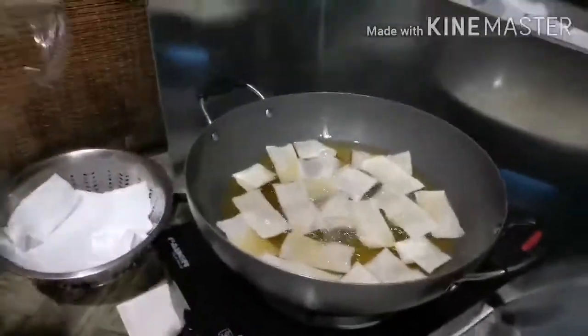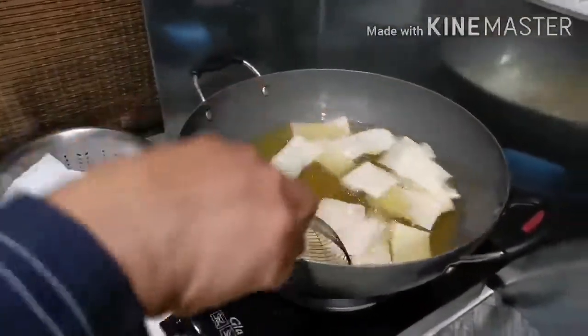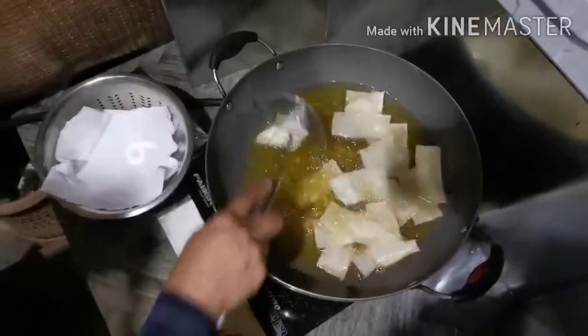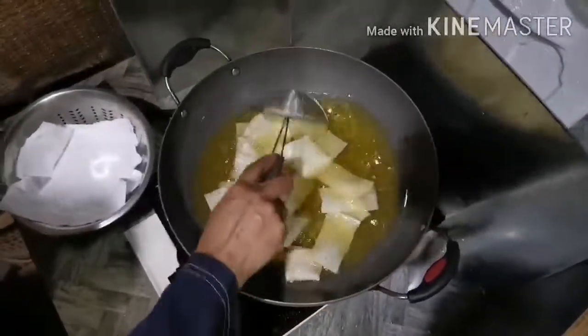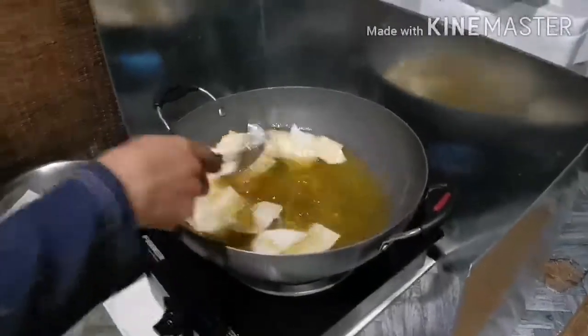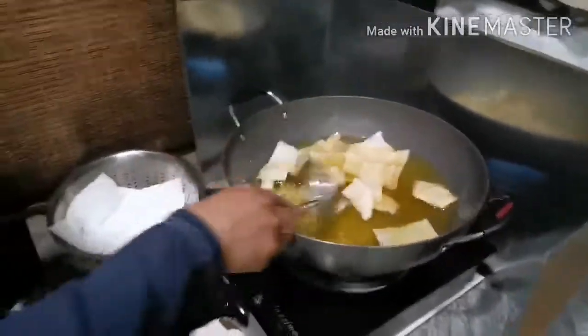So guys, we also made some plain ones because we ran out of seaweed, and now we're frying it. That's hot! Now it's going to taste so good. It's smoking and bubbling. We made a few seaweed ones here and a little bit of plain white. Wait until golden brown — yes, same with the seaweed too.